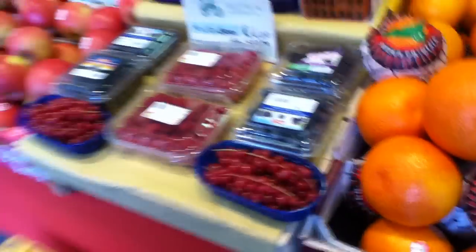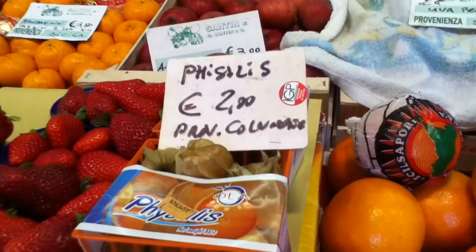We really don't see those — we can't grow them in California. See these? These are called Chinese lantern fruit.